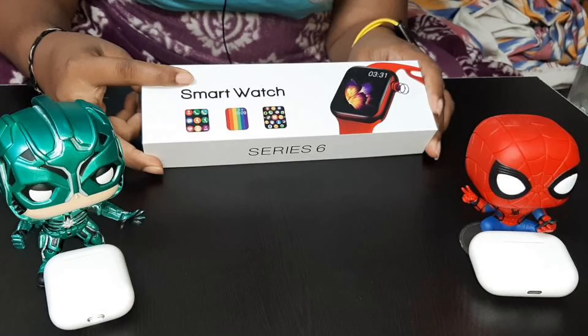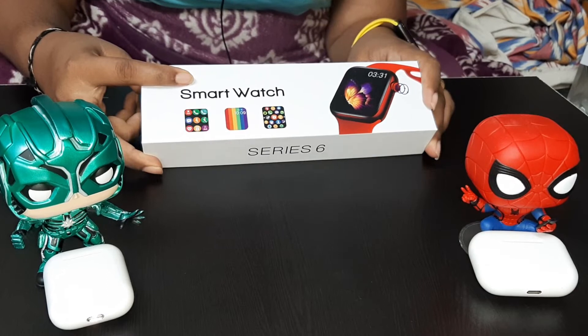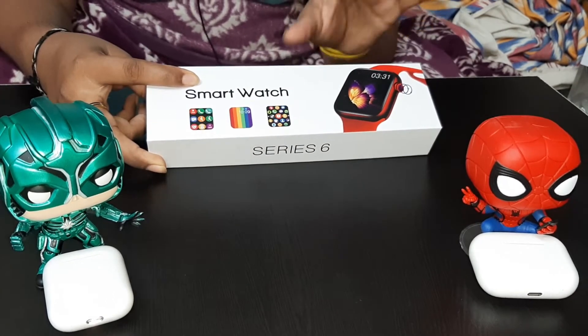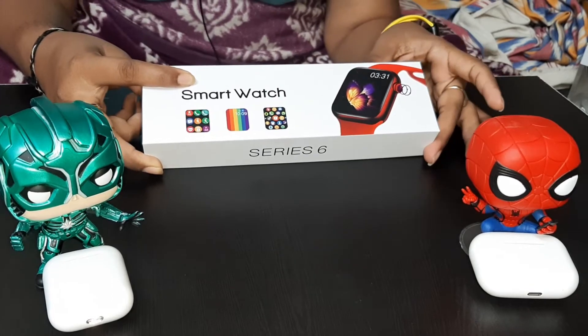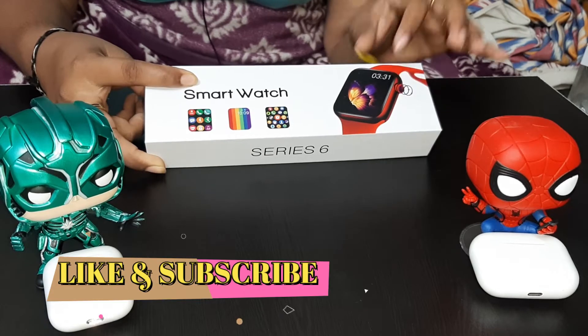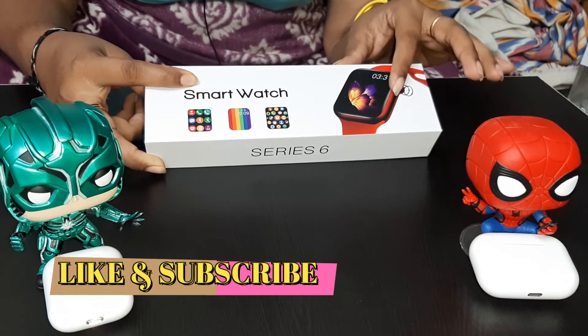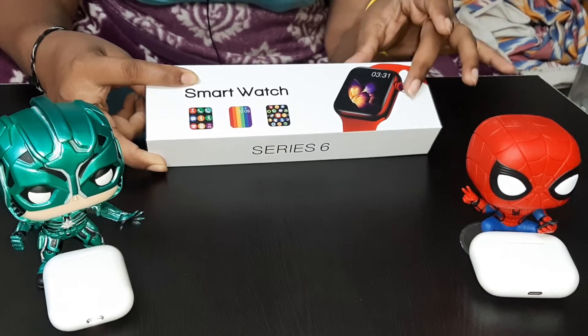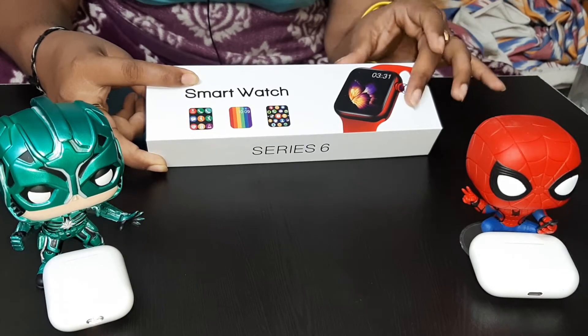Hi friends, my name is Rusha. Welcome back to my channel, Sriras Telgo TechTube. In this video, the Series 6 budget smartwatch unboxing plus review is clearly explained. iPhone and Android connection options are explained to you, so watch this video to the end so you can connect and use it.